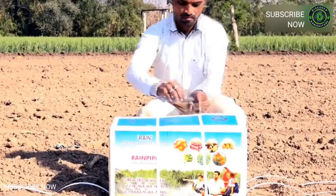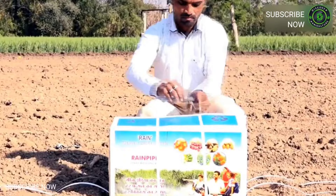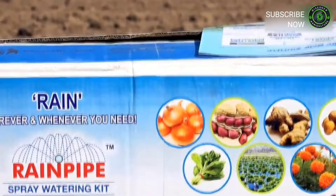It is a type of spray irrigation technology. Rain pipe comes with a do-it-yourself kit. No professional is required to install the kit. The kit contains all the parts required for rain irrigation for a given area. Rain pipe system is an affordable irrigation technology.